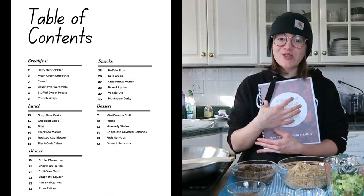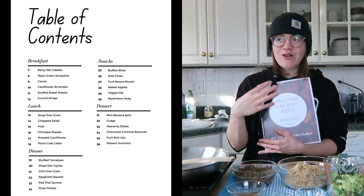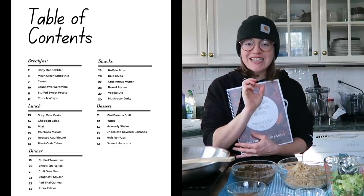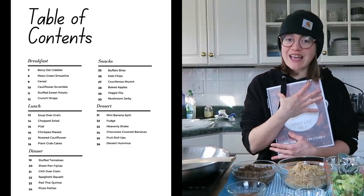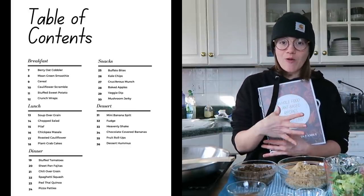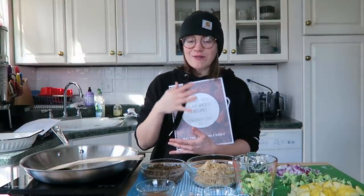This has 30 whole food plant-based SOS-free recipes specifically for weight loss. I decided to put in all the recipes that I used to lose 80 pounds on my journey of becoming whole food plant-based and incorporating this lifestyle. This first book just came out — there's going to be a second and third volume.